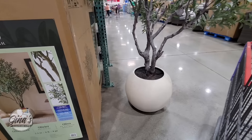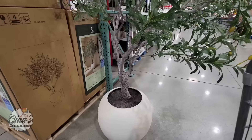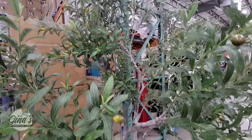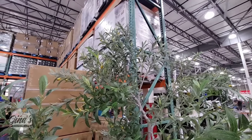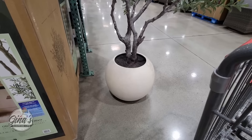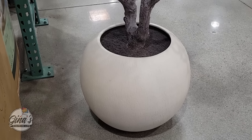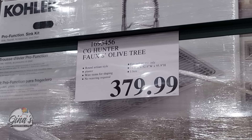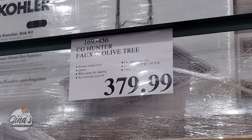The Olive Tree. Now it was here a couple of months ago — seriously, like for a second. I think they only had two in and they sold immediately. It's over eight feet tall and everything comes in one box. I really like the base. Remember, you don't have to water it. $380 for that one.